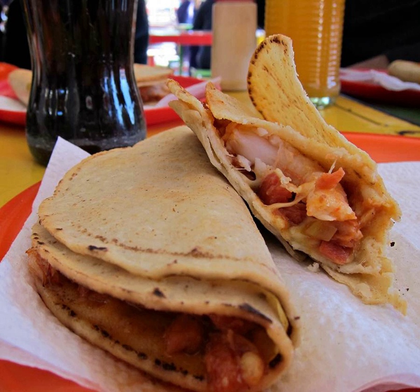Caguamanta is a typical Mexican seafood dish made with manta ray and shrimp. It is usually prepared as soup, containing manta ray, shrimp and vegetables. It can also be prepared as tacos.